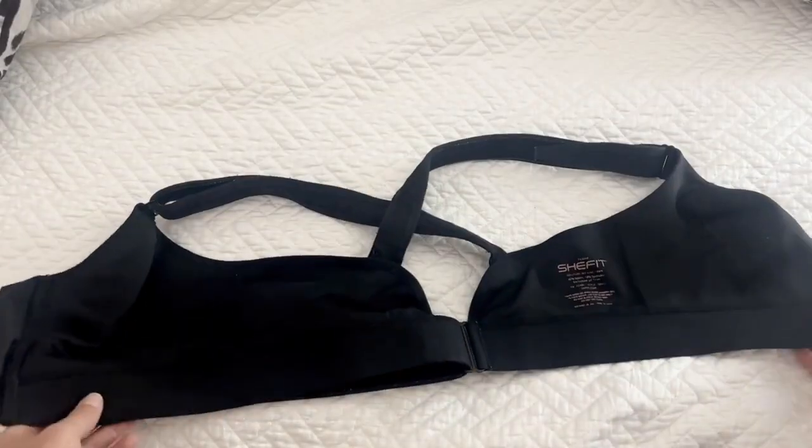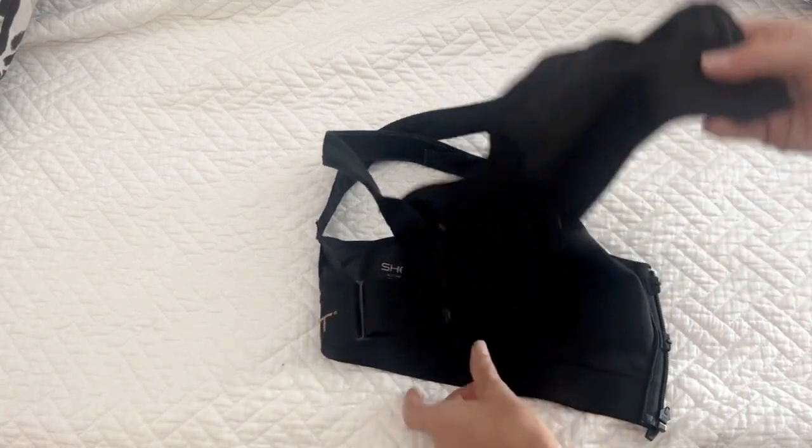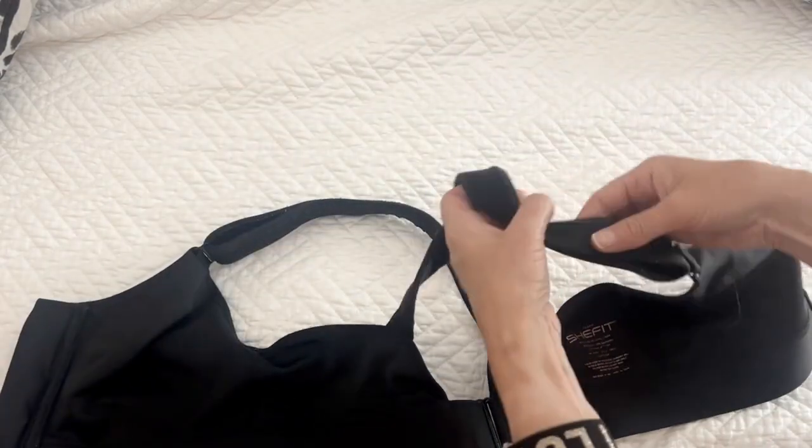Hi there, I'm Stacey with WTI and I am always looking for the perfect high-impact sports bra. You may have heard of the She Fit bras, and if you have, maybe wondered: are they as good as the hype? Well, I can assure you that they are. This is the Flex Fit from She Fit, and I really like this bra.